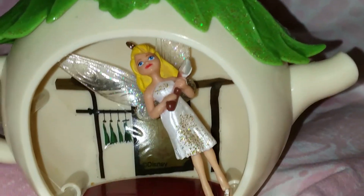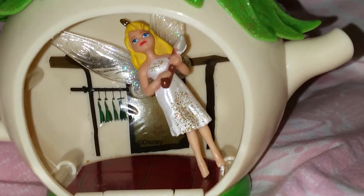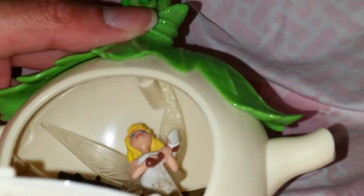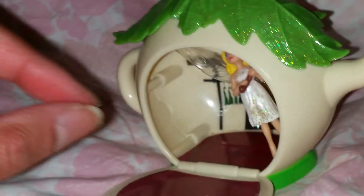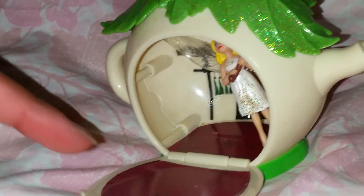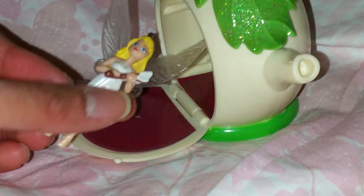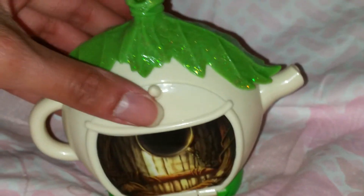I put in my little Tinkerbell figure from when she was newborn, just like in the beginning of the movie when she explores the house. She barely fits in — I think that's because of her big wings — but I still think it's cute. I also have a regular sitting Tinkerbell figure with regular clothes that came with a bracelet, and I think that figure would fit much better inside here.